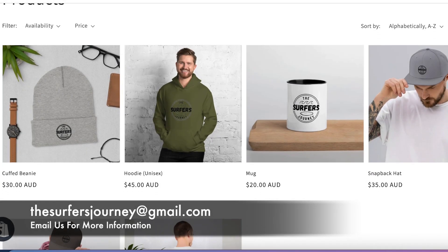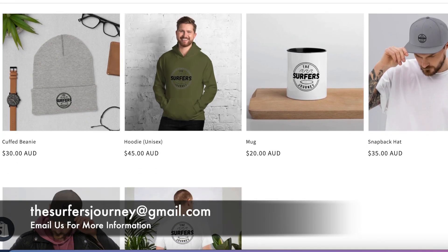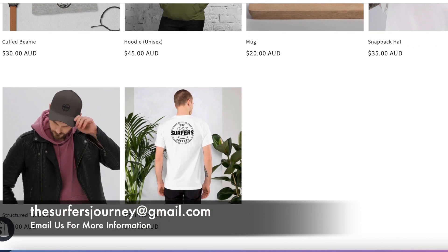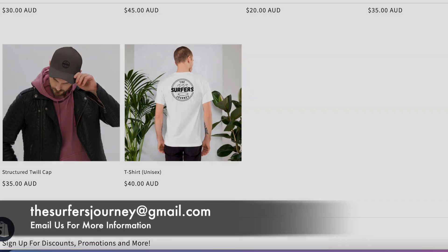The Surfer's Journey now has a range of apparel available, from beanies to t-shirts to hats and coffee cups. For more information on how you can place your order, email thesurfersjourney at gmail.com.